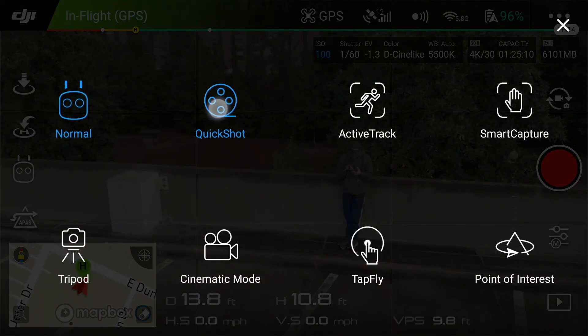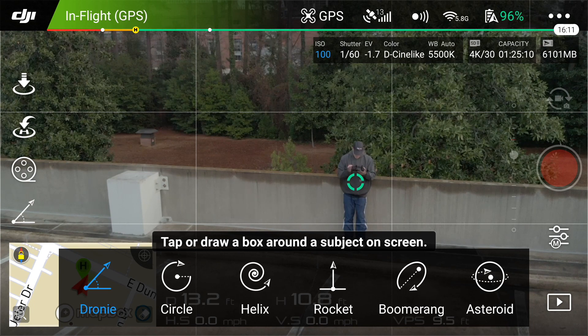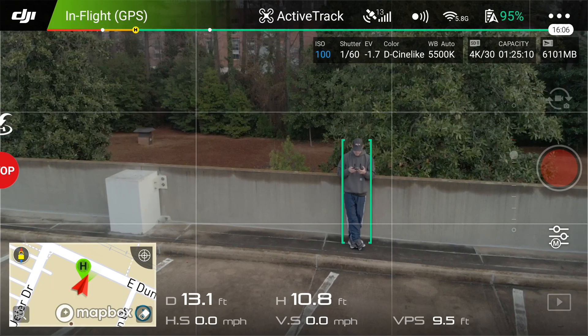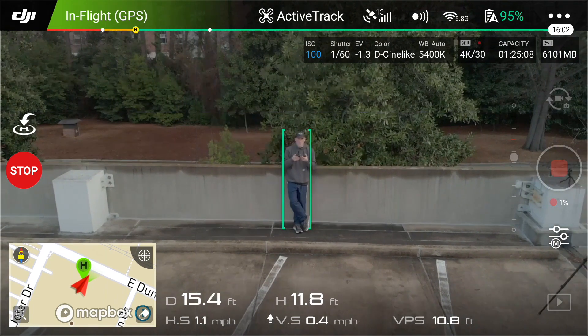First up, we're going to go into the quick shot feature. I'm going to do the droney — see how it has the green dot there. Really all you have to do is hit that button and the drone will do the rest.